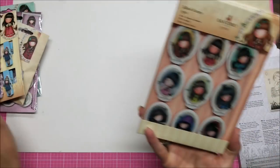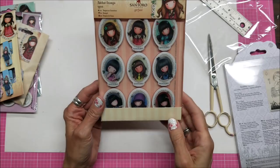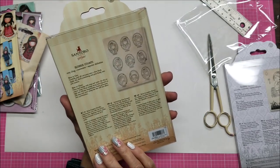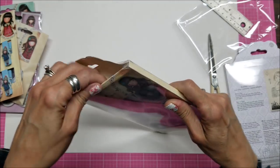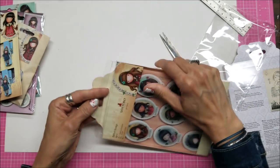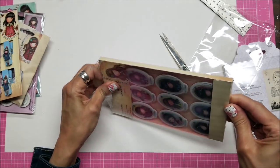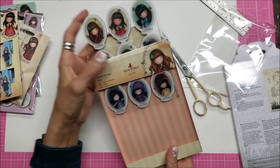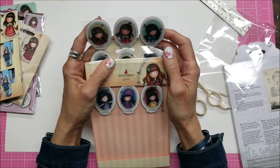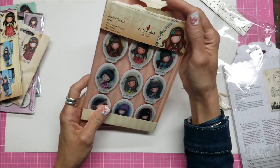And more stamps here — look at these, there are nine of them. You hate to ruin their packaging because the packaging alone is very precious. Yes, the word Santoro is on the image — if that bothers you, you can remove it. But they're like little cameos. Could you imagine making a little cameo jewelry piece out of these?